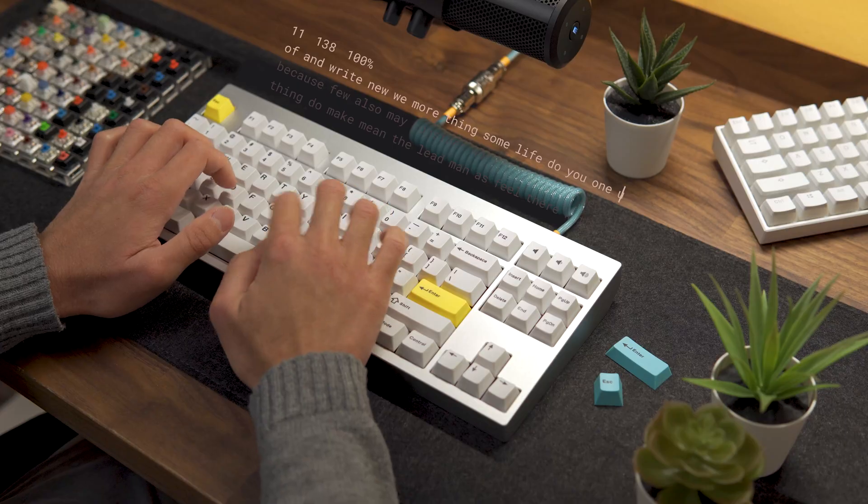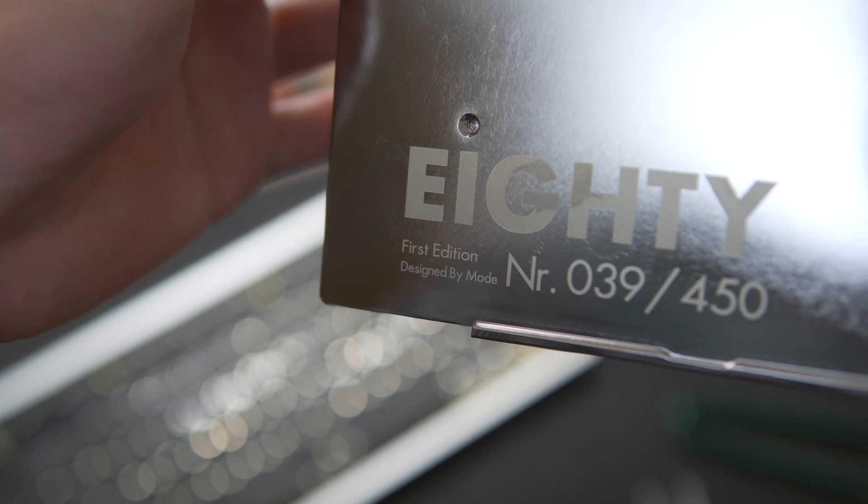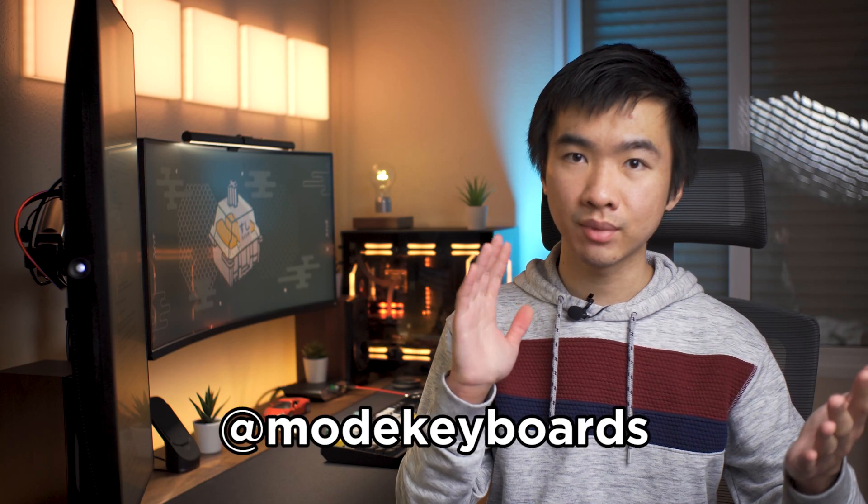And with all that, you now know how the sound of a keyboard can be customized to go from sounding like this to this. Here's how you can win this custom-built Mode 80 first edition, serial number 39 of 450. The giveaway will go live on our Instagram accounts at Daily Setup Tech and Mode Keyboards. All you need to do is subscribe to my channel and follow the rules on the post in the description.